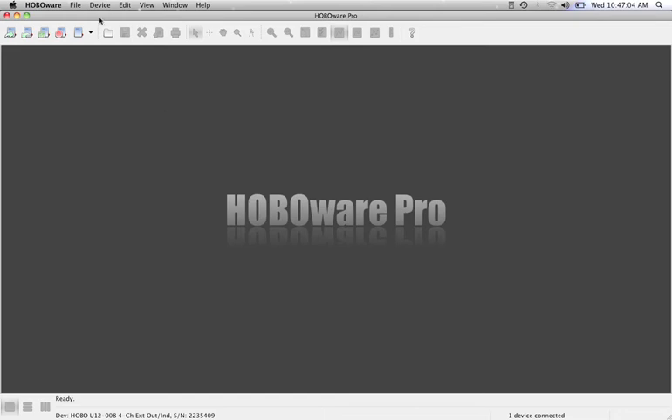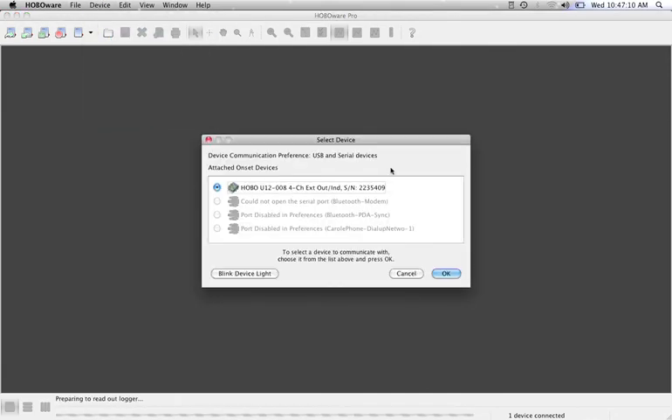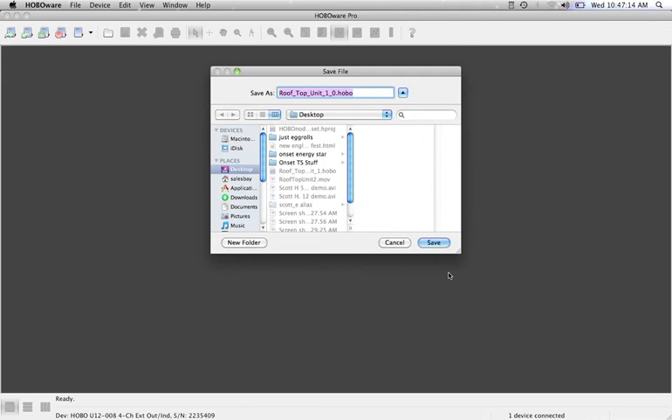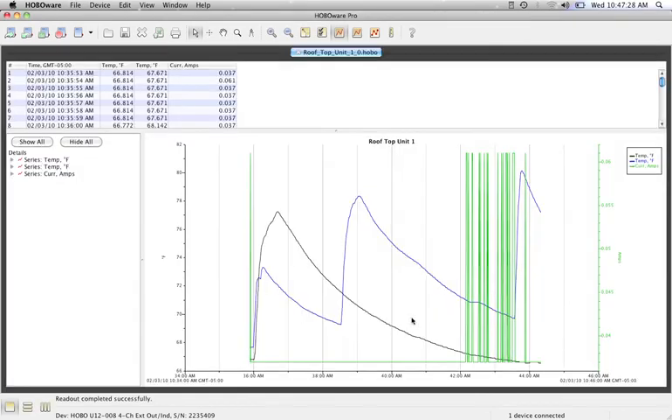When it comes time to read out your U12-008, plug it back into the computer, select Device and go down to Read Out. Hit OK — it reads out the information and asks you to save your data file, which I'm saving to the desktop. It then asks what you want to plot. We'll plot all three parameters we measured, hit Plot, and we get a graph of what happened over that period of time.